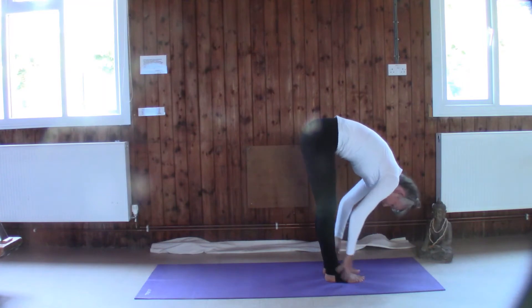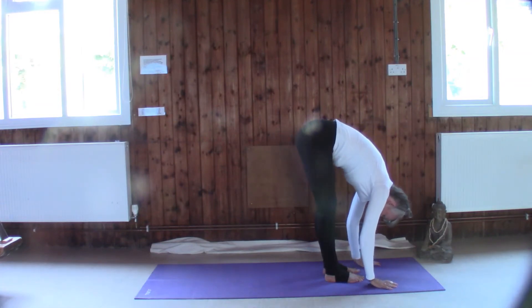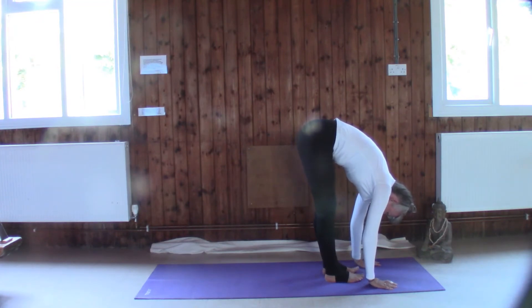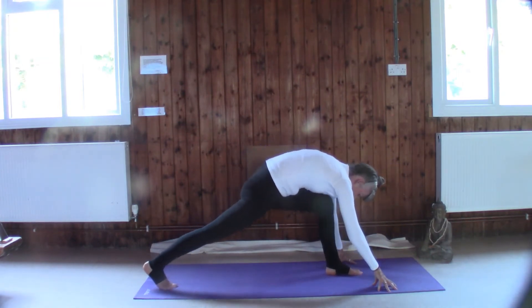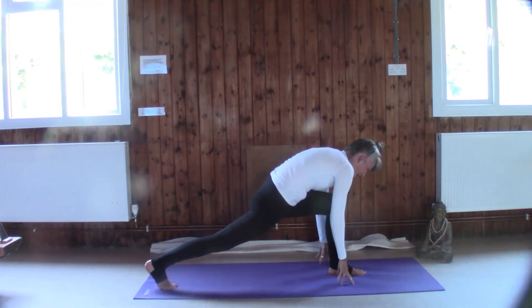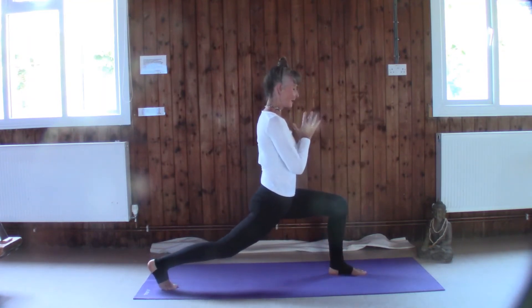Let's come back to flat back — inhale, extend to Uttanasana; exhale, fold to Uttanasana. I'm not going to tell you right or left leg, because if you're right-handed or left-handed it's going to make a difference, so I want you to feel comfortable about which side you go first — just remember which side you've gone first. So let's take a long step back and draw the knee over the ankle at the front.